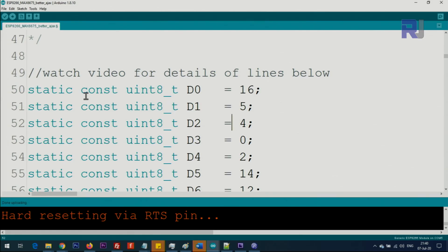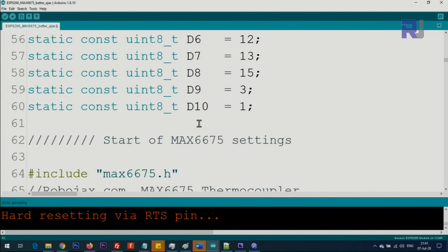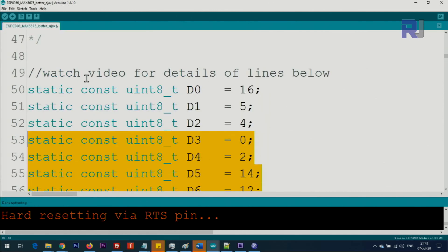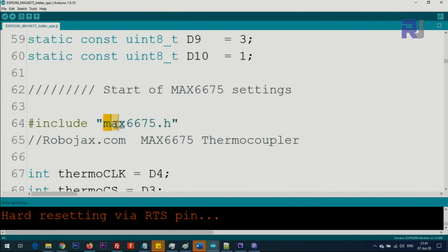Let me explain the code. I started the example by clicking File > Examples, then examples for generic ESP8266, scrolled down to Web Server, then Advanced Web Server, and heavily modified it. These lines define the pins so you don't have to remember the actual GPIO number — they're printed directly on the module. I've selected the board as 'Generic ESP8266 Module.' If you select D1 Mini instead, you have to comment out those lines.